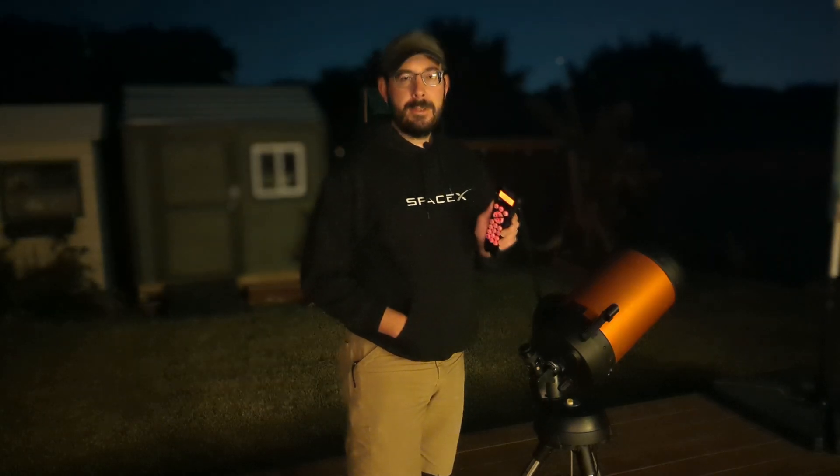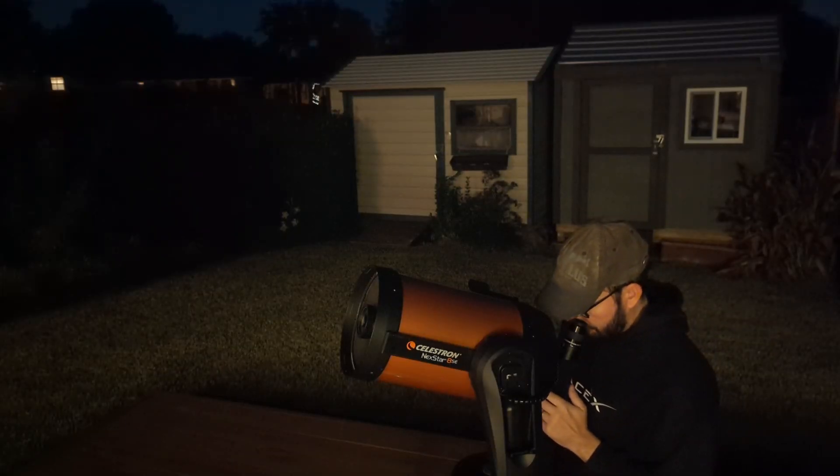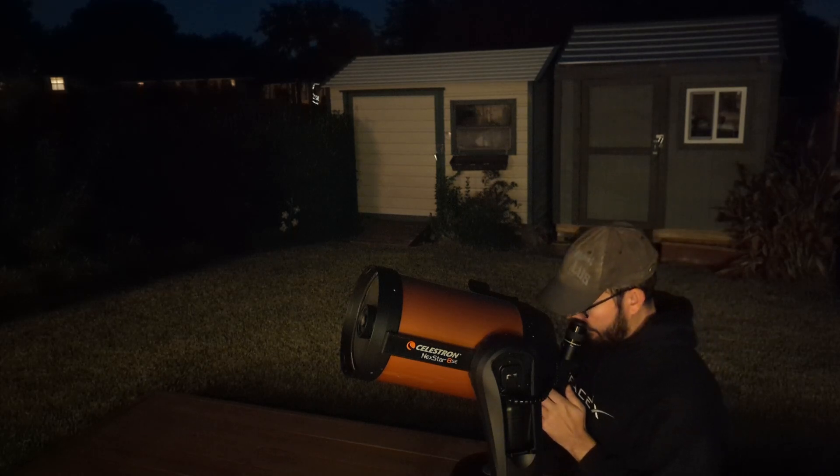If you have other preferences or tips and tricks, please leave them in the comments section. Thank you very much for watching this video and clear skies. And would you take a look at that — Saturn! So cool. I caught it before it went down behind the horizon line and behind my house. Got to say this alignment was a lot faster than the other nights. Awesome.